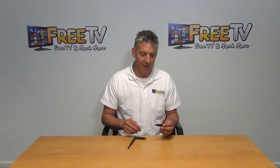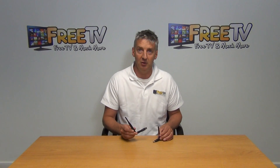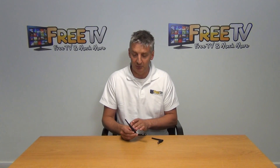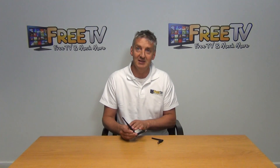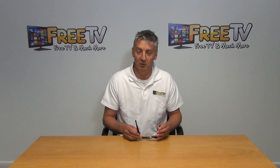There are two versions that we have available. We have the standard one here, which is the default option. We also have the larger, higher gain unit here. Both are popular. This one simply has the advantage that it gives a slightly higher gain, but the antenna is larger on it. We offer both as an option with this particular unit.